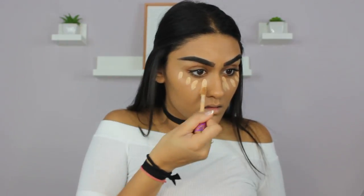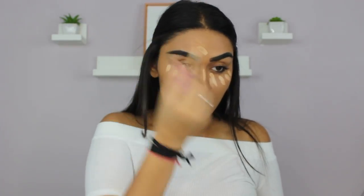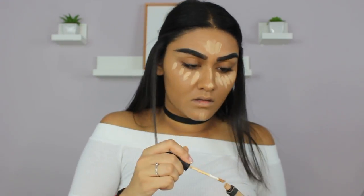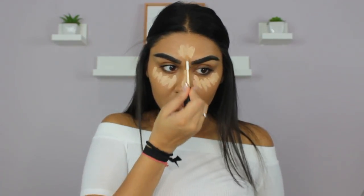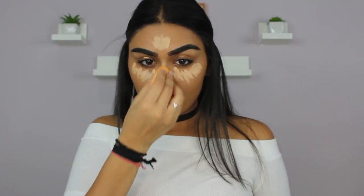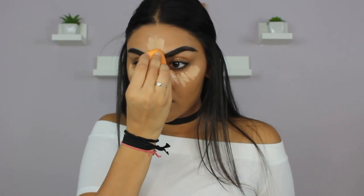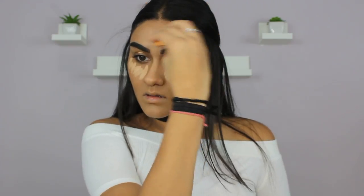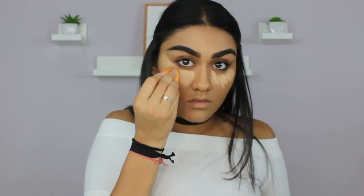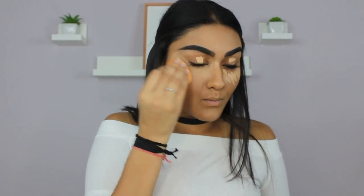Now I'm going to highlight and conceal with my Tarte Shape Tape Concealer in the shade Medium, and also take a little bit of my NARS Radiant Creamy Concealer in the shade Macadamia, then blend that all out with my sponge. I'm highlighting the high points of my face — my nose, forehead, cheeks, under eyes, and chin. I also put concealer on my eyelids because it primes them for eyeshadow, makes it stay all day, and I love using concealer as a primer.